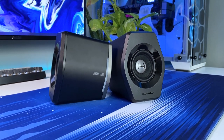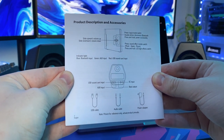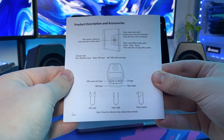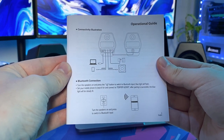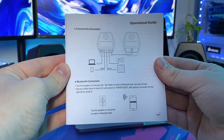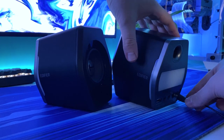On the back of the speaker we also have the USB input, power input, aux input and the optional bass output. Although as you'll see later on, the bass from these things especially for their size is absolutely phenomenal. It is important to remember that I am by no means an audiophile and I'm looking at this purely from an average consumer's perspective.